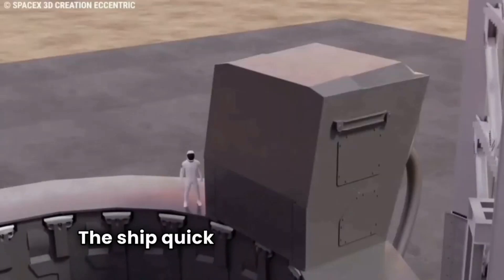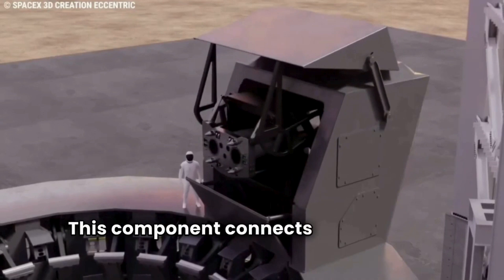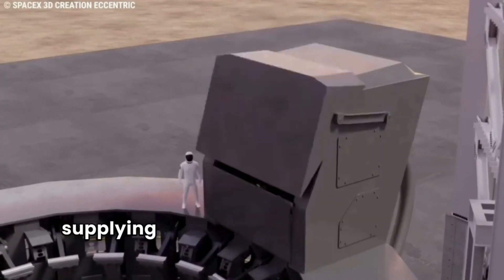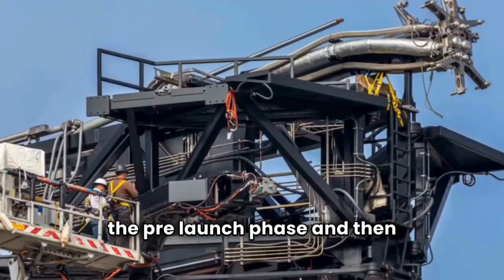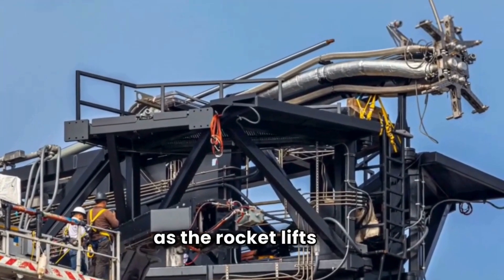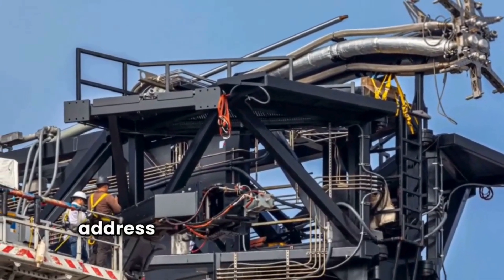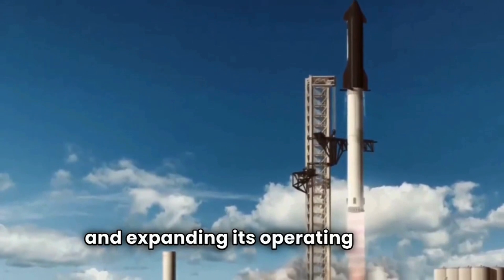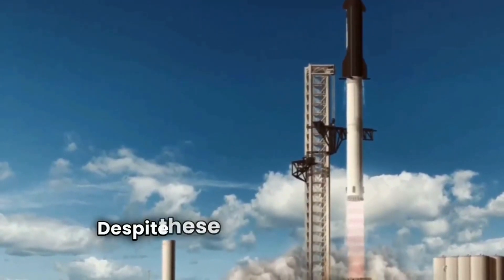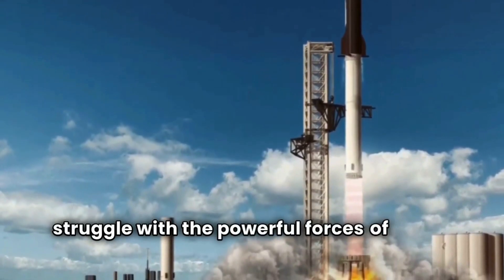The ship quick disconnect also faced some issues after the launch. This component connects the rocket to ground systems, supplying it with fuel, oxidizer, and power during the pre-launch phase, and then disconnecting smoothly as the rocket lifts off. SpaceX has made several adjustments to address issues, including altering its position and expanding its operating range. Despite these efforts, the system continues to struggle with the powerful forces of rocket launches.